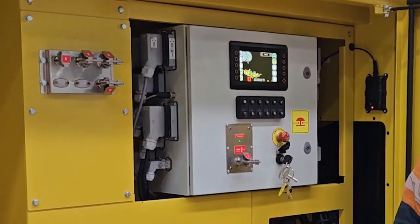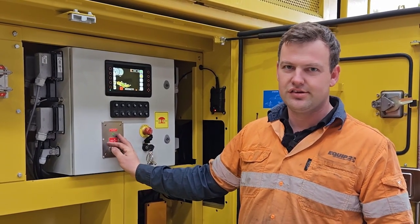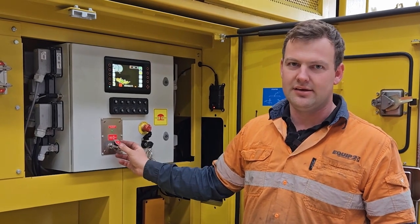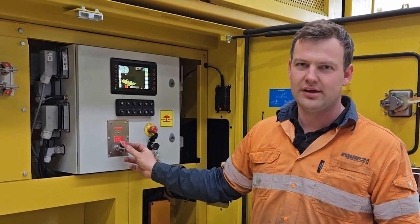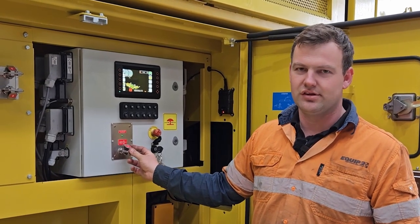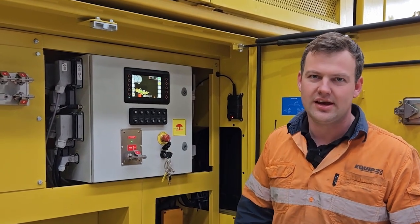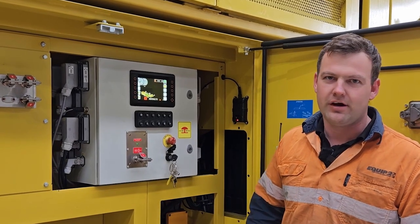If you have this issue it can be due to either a faulty A lock system or it just needs to be cleaned out. This is most commonly because of the dusty environment, which can cause it to fault. Making sure that your electrical cabinet is nice and clean is a good maintenance practice — on a schedule every 500 hours.